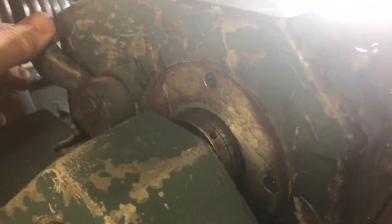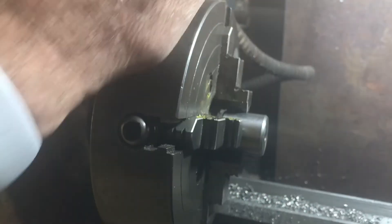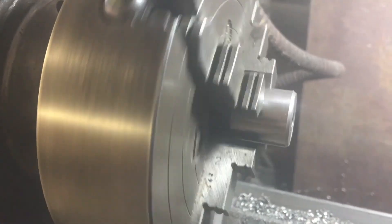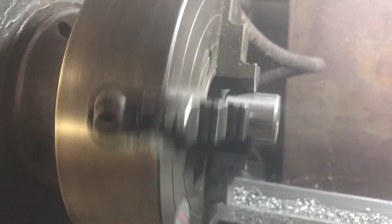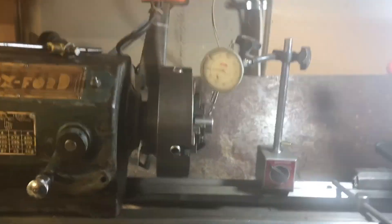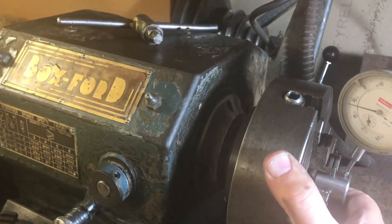I've mounted the four-jaw chuck on the lathe. To make it freely spinnable by hand, I put the back gear in neutral by pulling the lever to the left. Just spinning it by hand I can already see the work is not centered properly — it's off-center. I'll turn the motor on briefly so you can see how far out of center it is. I'm going to have to fiddle with it by trial and error. The dial gauge is a handy measuring device — I mainly use it to find out whether things are centered.